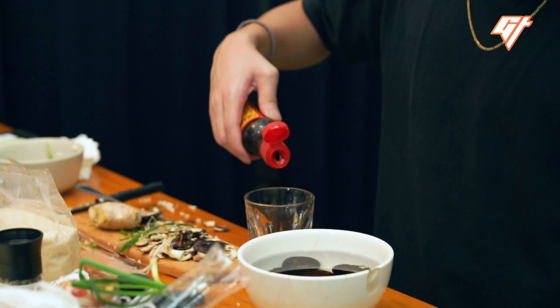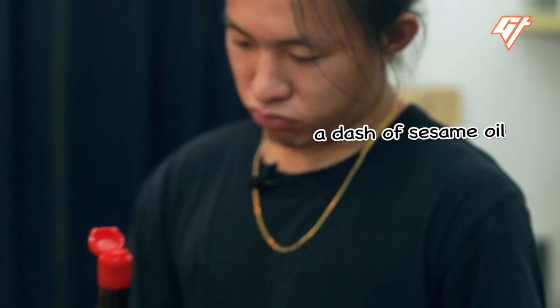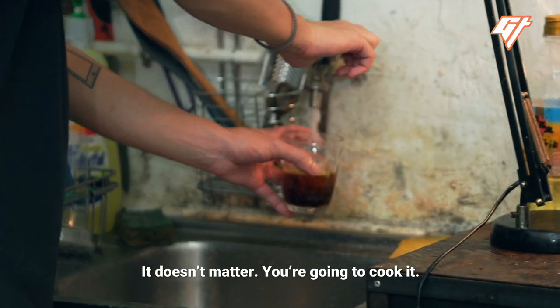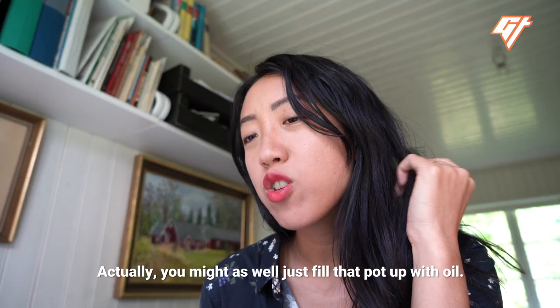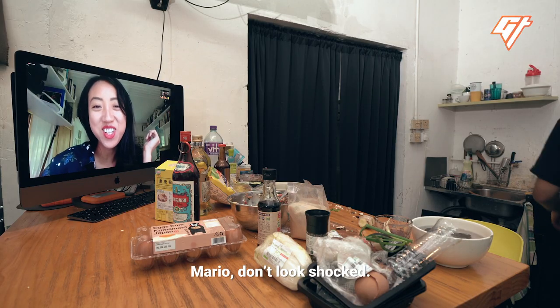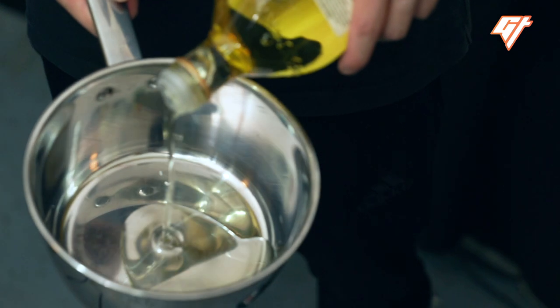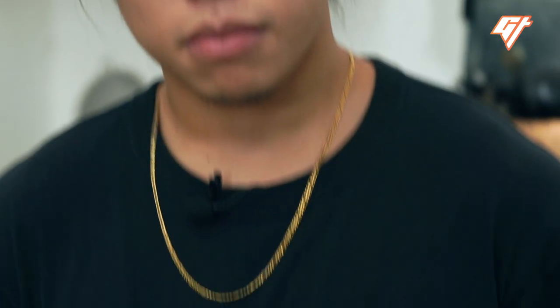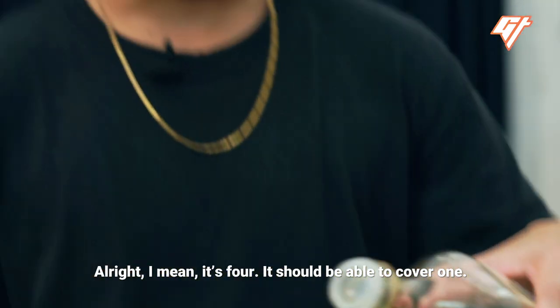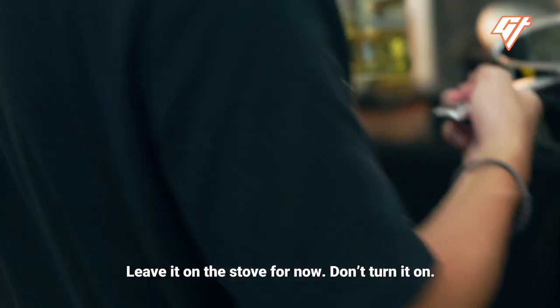A dash of sesame oil. Then fill that cup halfway with water. You might as well just fill that pot up with oil. Mario, don't look shocked — this is oil. It should be able to cover one meatball. Just leave it on the stove for now, don't turn it on.